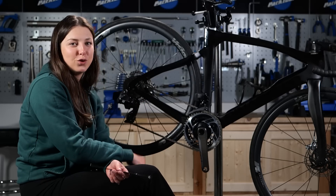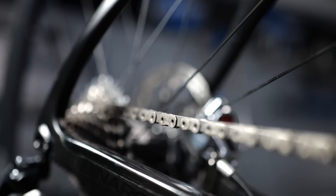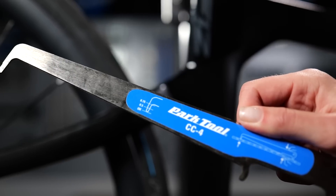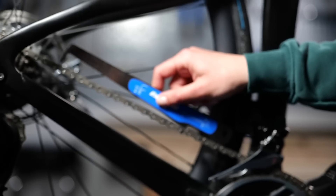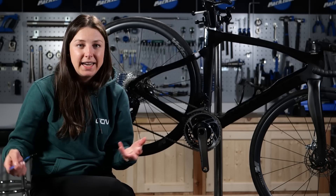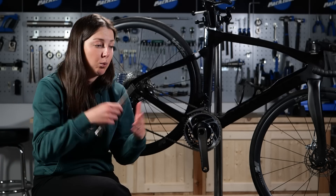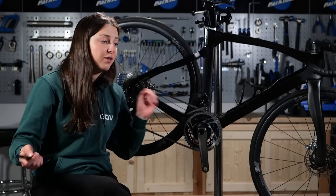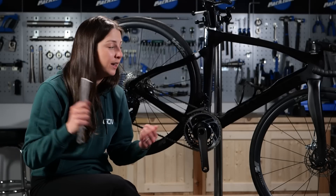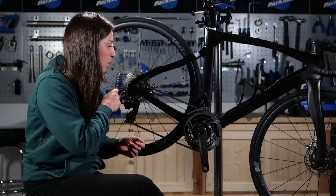Next up, we're going to move to the drivetrain. We're going to start by checking our chain to see if it's worn. How do you know if your chain is worn? With one of these — a chain checker. You just pop it in your chain, and depending on how far the little pin goes down, it'll tell you if you need to replace your chain. A worn chain can lead to all sorts of problems: gear slipping, it won't run smoothly. You can imagine sprinting for a town sign and your gear jumps — that could be because your chain is worn, and we don't want that. Keep on top of the chain.